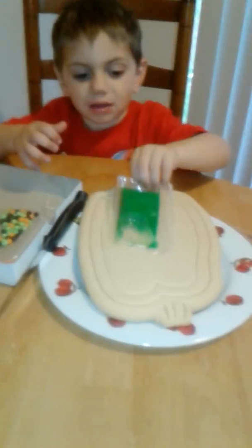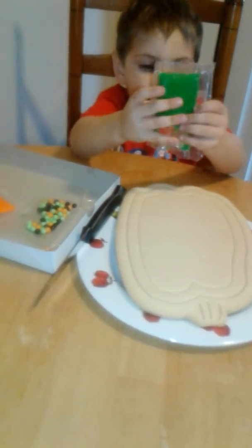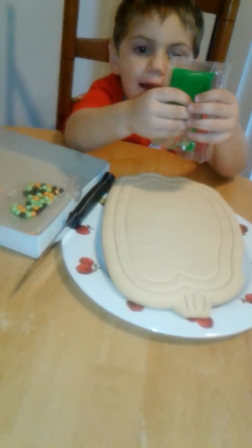You gotta put it on the pumpkin. Oh. Nope, you gotta squeeze it out. Wherever you want it on the pumpkin. Okay, right there. Yep. Right there.